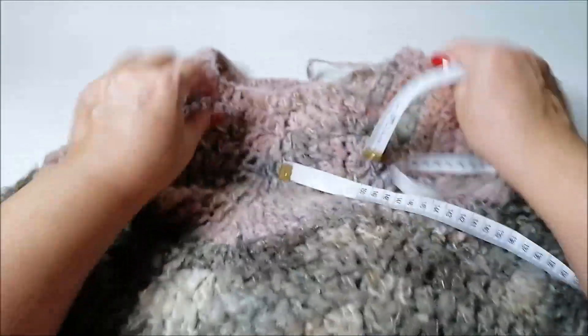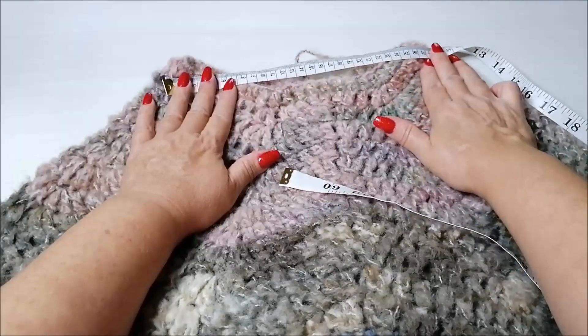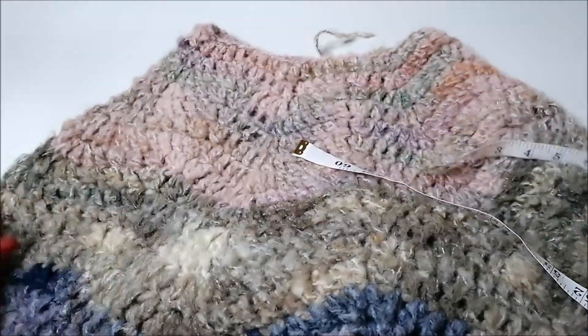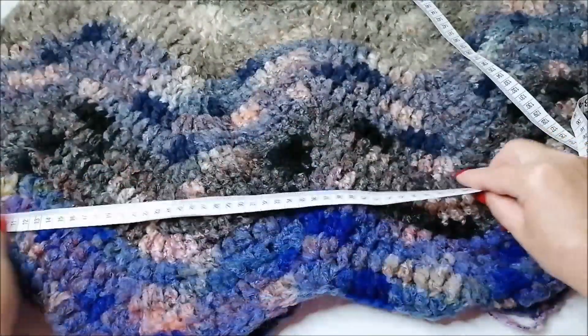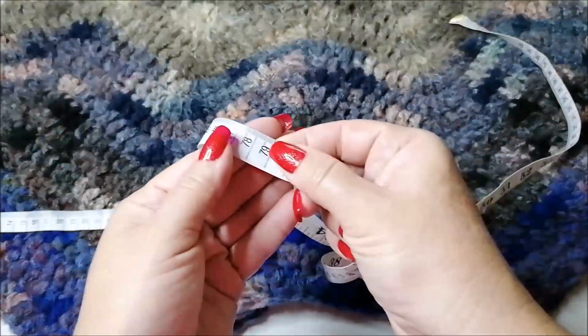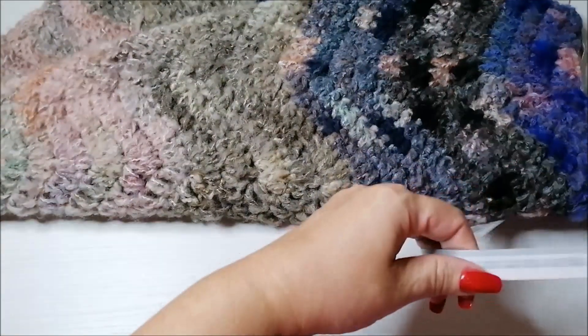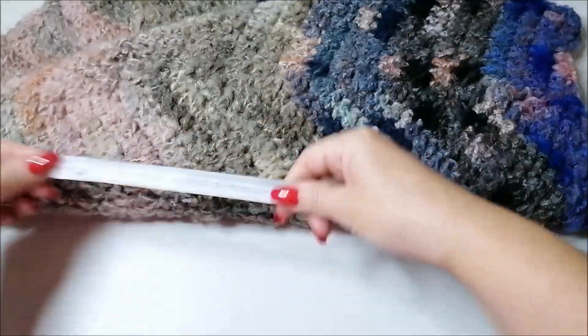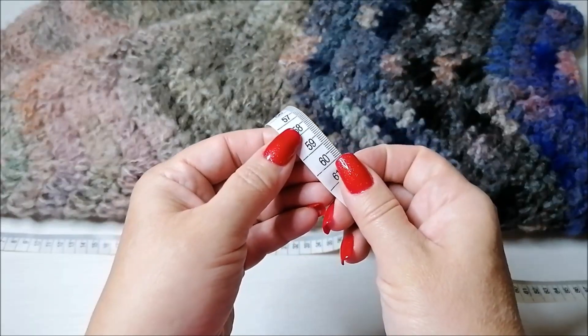Per quanto riguarda lo scollo abbiamo circa 26 cm, e tutta la larghezza del poncho è 79 cm. Andiamo a vedere la lunghezza: sono 60 cm.